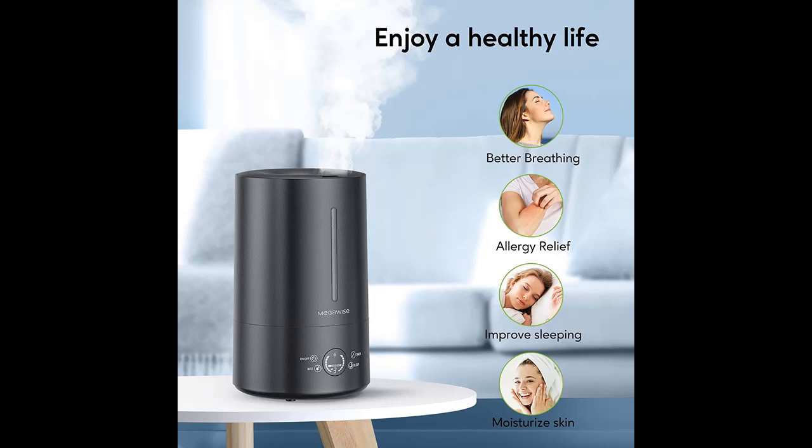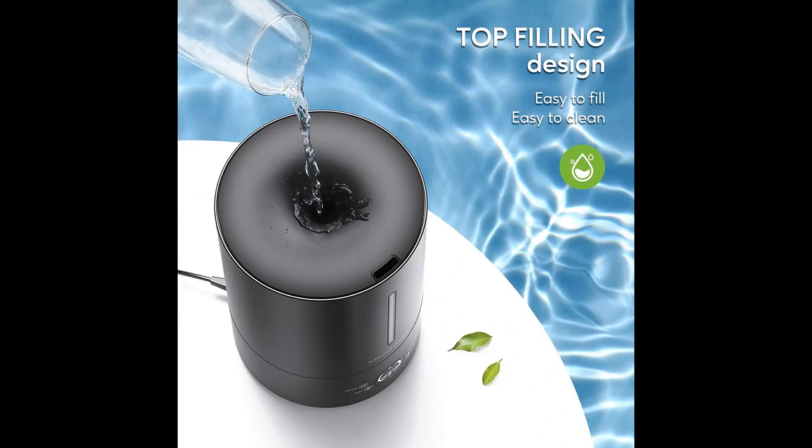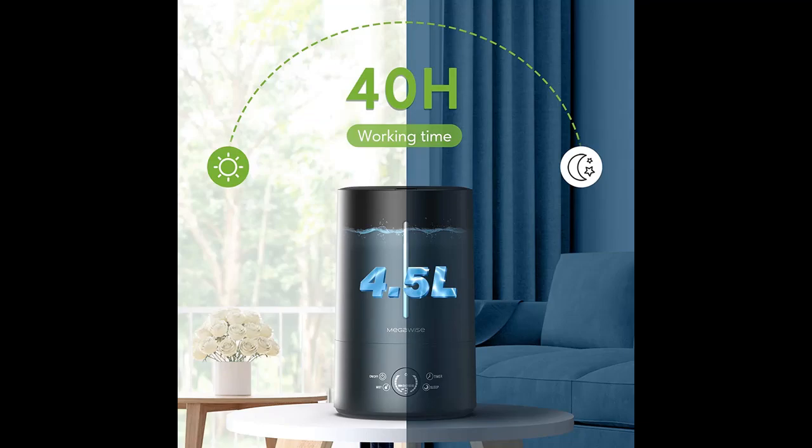The ultrasonic humidifier runs at 28 decibels — you won't feel noisy even when putting it on your nightstand. Press the sleep button to enter sleep mode; the LED light will be turned off after 5 seconds.